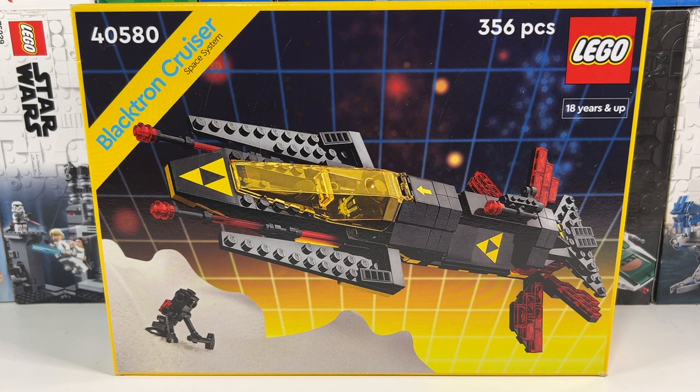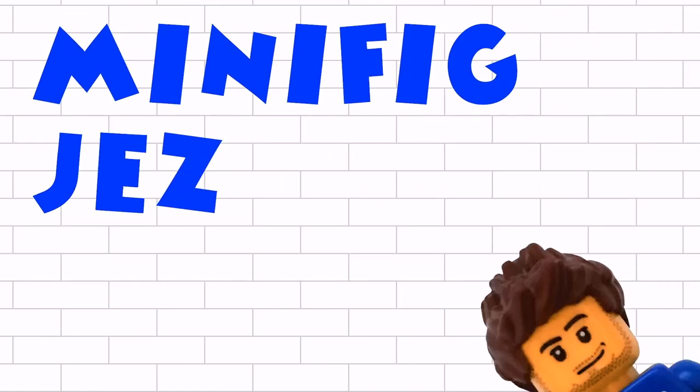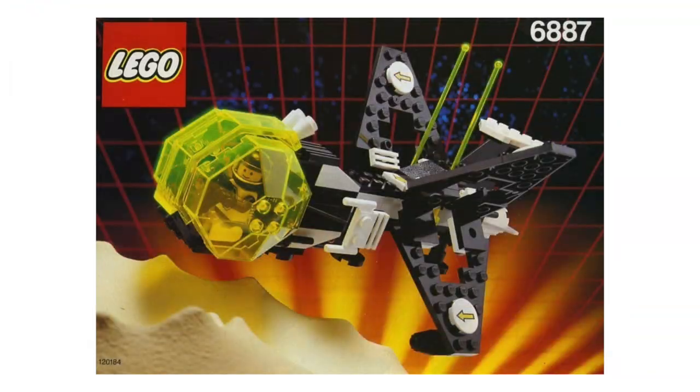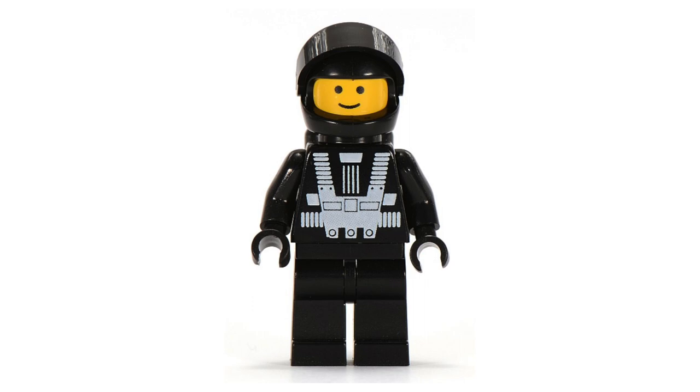Hi there, and today I'm modifying this year's Blacktron Cruiser set. I've only ever owned two sets which have anything to do with Blacktron. The first one was a Christmas present I got back in 1991, which was the Allied Avenger. However, this was officially from the Blacktron 2 theme, so the minifigures were quite different — as opposed to the all-in-black minifigures that came in the original Blacktron series.